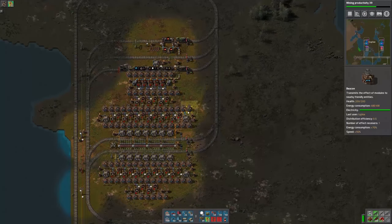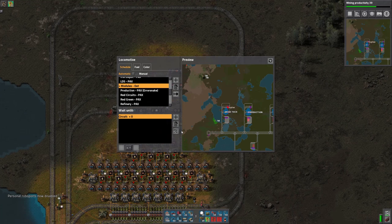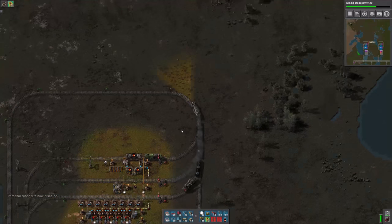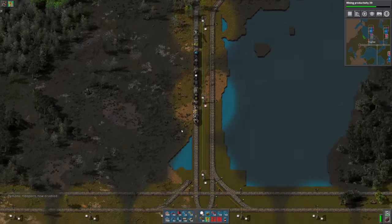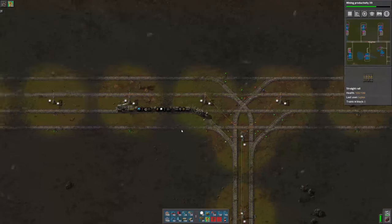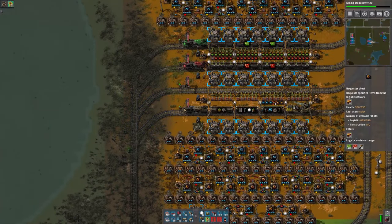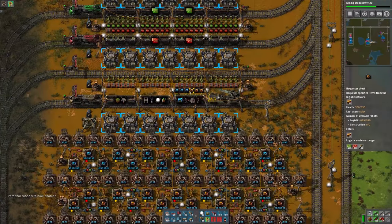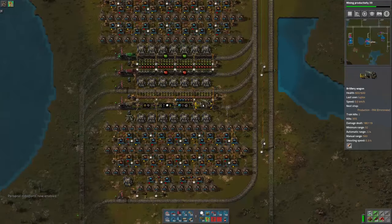Let's head back to the main base. Oh no, we need to set up the modules. So let's go to the module area first and get the speed module set up. We have several thousand productivity modules. We've got 1.4, 1.3, 1.4. Speed module 3s we're not doing quite as well.